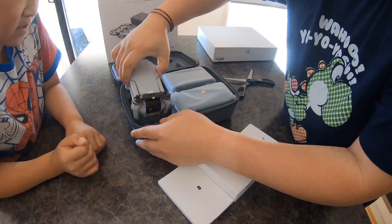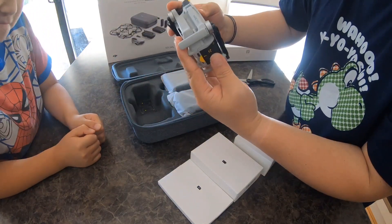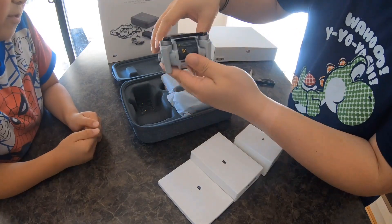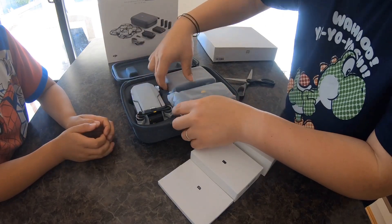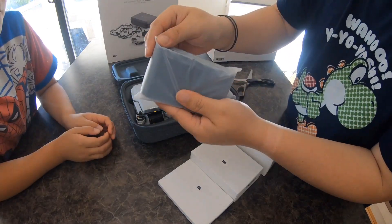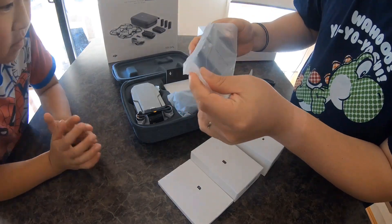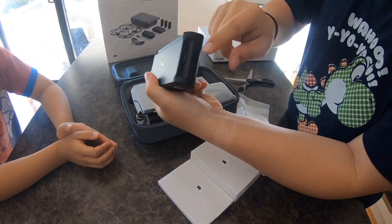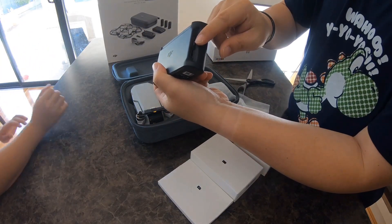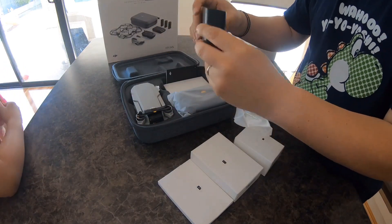Look how small it is — it is really small! So that's the drone. This one is the hub for the charger. It's really good because I heard this one can become a power bank as well if you have the batteries there.